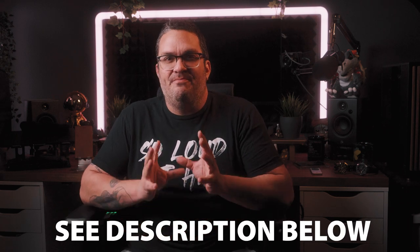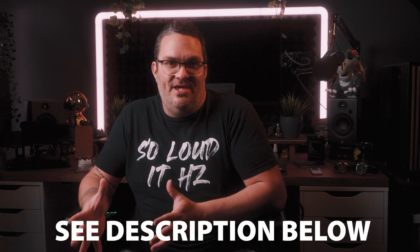Before we get started, if you'd like to support the channel, I have an online t-shirt shop where I sell hi-fi and audio inspired clothing. Check out the link in the description below, and remember your purchases go straight back into the channel and help me make more videos.